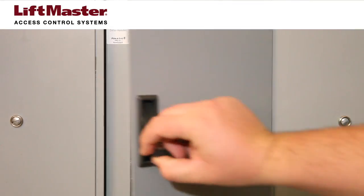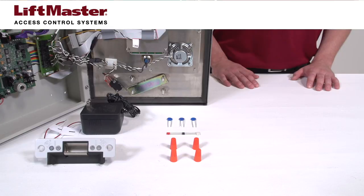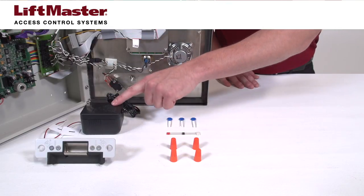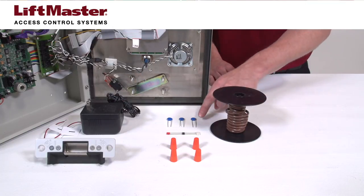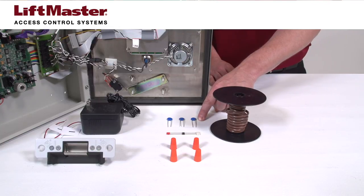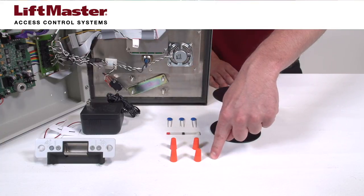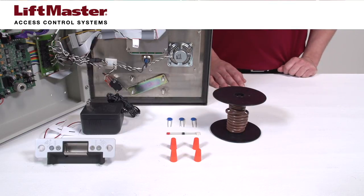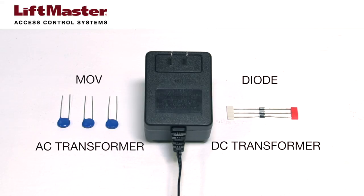Disconnect all power to the telephone entry system and any devices attached. You will need the following items: a door strike, a power transformer for the door strike, 18 gauge wire, a Siemens S10K30 MOV for AC power, or a 1N4005 diode for DC power, and any connectors required to complete electrical connections. Do not use the telephone entry system to power the door strike, no matter which door strike you choose. The door strike must have a separate power transformer. You will need to connect either an MOV or a diode depending on whether the power transformer is AC or DC.